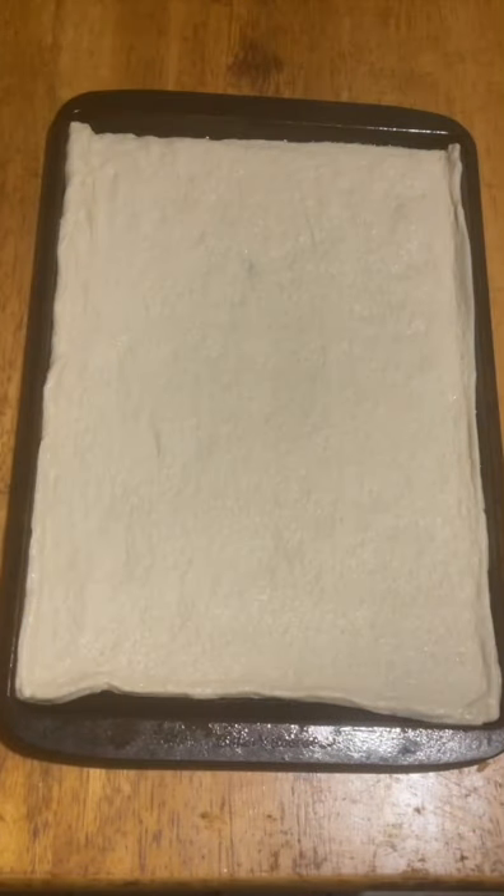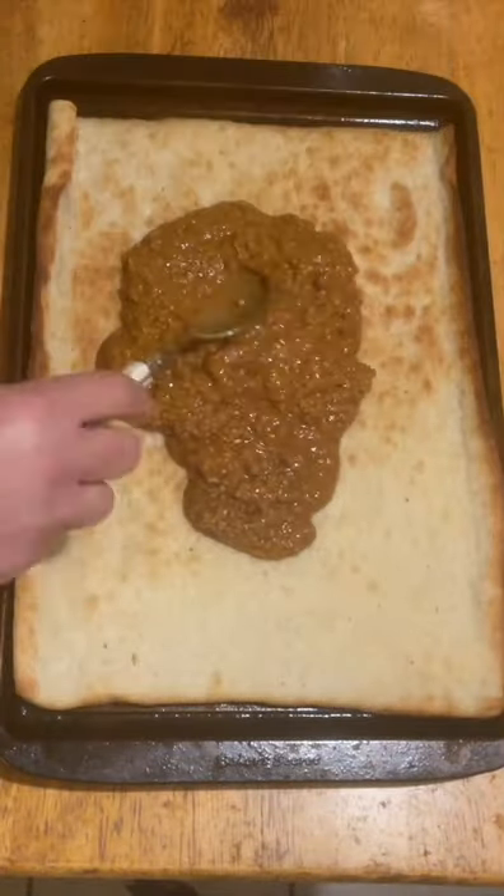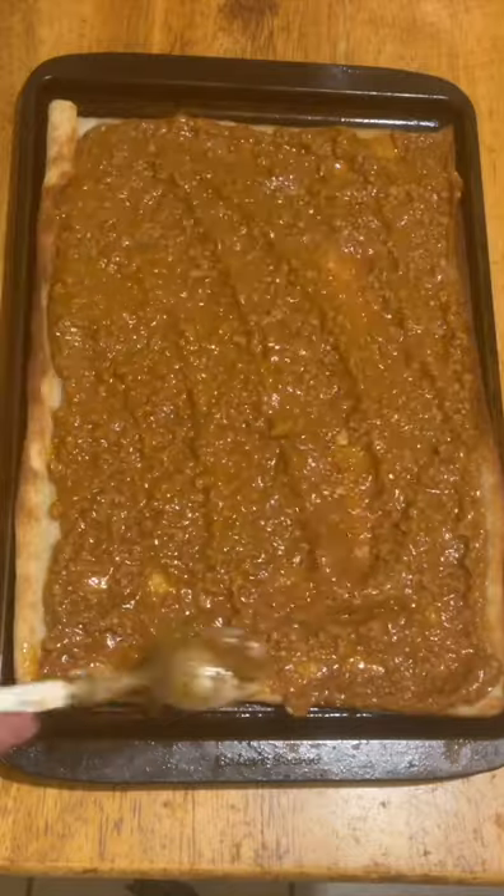Detroit Coney Pizza. Start with your pizza dough, pre-bake it, add your no bean chili, get it all nice and spread out.